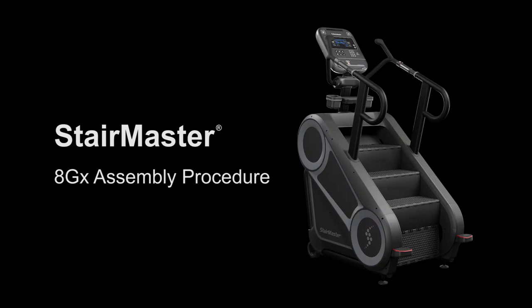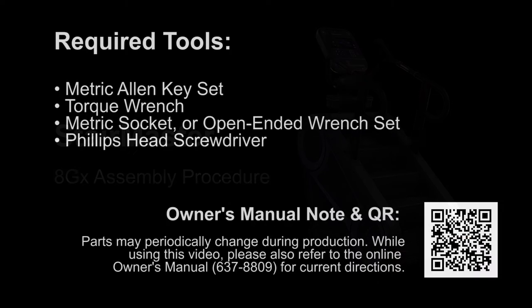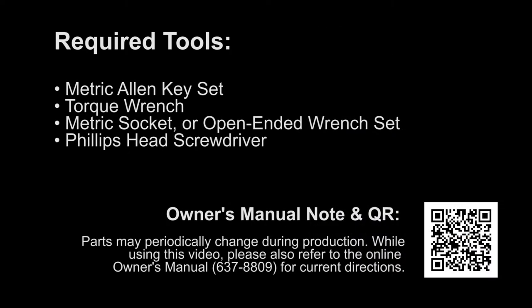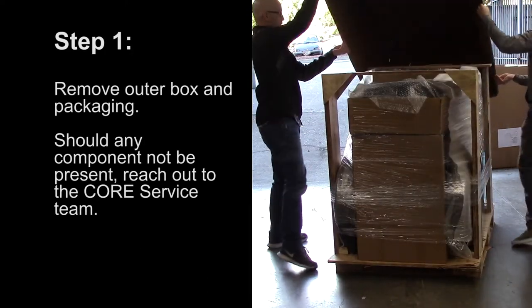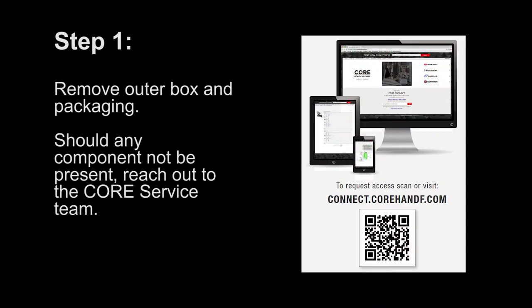This video reviews the StairMaster 8GX assembly procedure. Required tools are listed in the Owner's Manual. Note Step 1: Remove the outer box and packaging. Should any component not be present, reach out to the core service team.